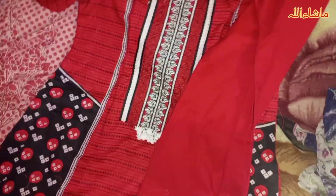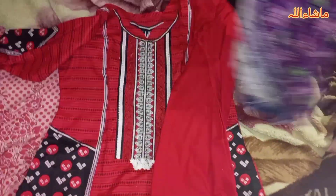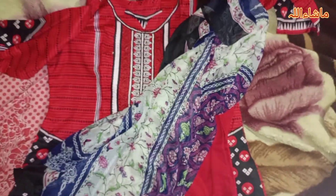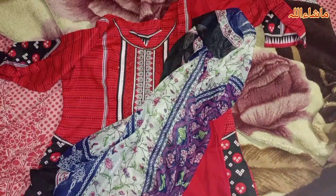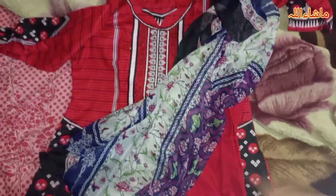I thought this dress might look different, but when I look at the catalog it is the same. So this is purple. This is my dress number 1.